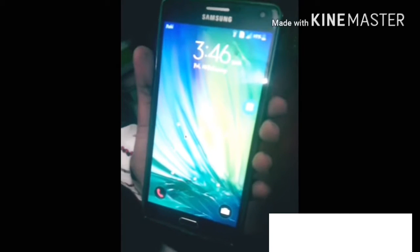You can see this capsule is coming on my mobile screen.